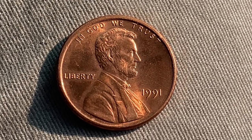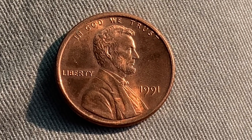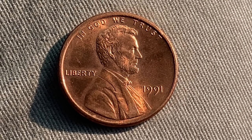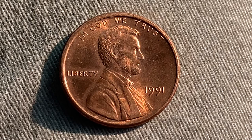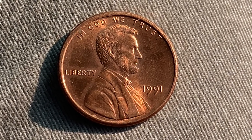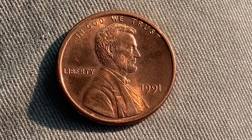Thanks for watching Coin Collecting Fun, the king of hobbies and the hobby of kings. Here's a 1991 Lincoln Memorial cent. The face value is one cent. However, this coin is worth $1 in certified mint state.